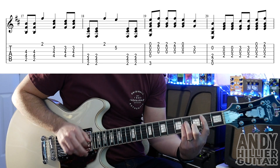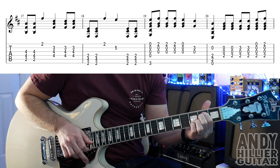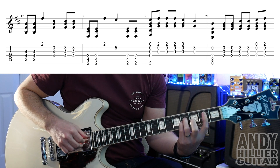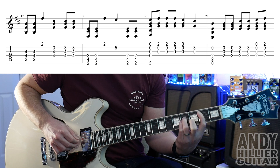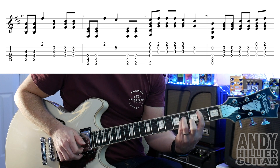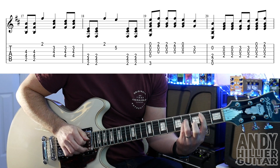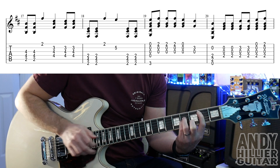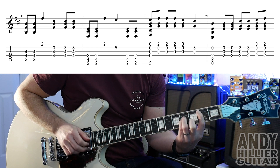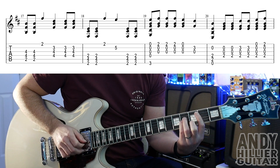Then it goes to the strumming part. For that we need a B5 chord or B minor chord: first finger on A2, third finger on D4, little finger on G4 — a little down-up on that. Then hit your first finger touching the E string on the second fret. On the next beat put your second finger on B3. Then just hit the B, G and D strings another two times. So you've got the first bar of that strumming section.